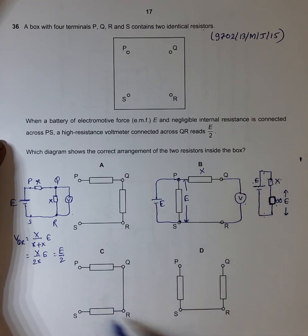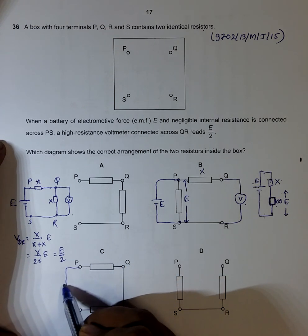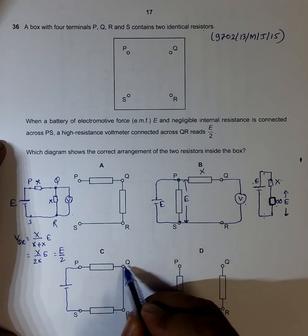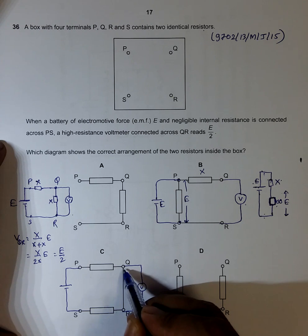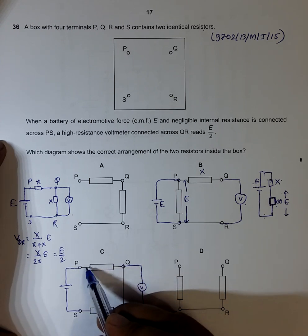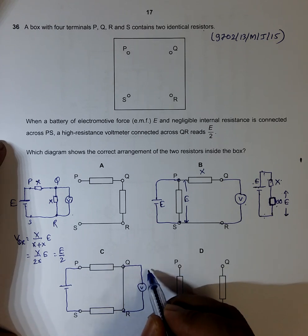For choice C, if I connect the cell here and the voltmeter here, the resistance in that branch is zero. Current times zero resistance gives zero voltage drop, so the voltmeter reads zero volts. This choice is also incorrect.